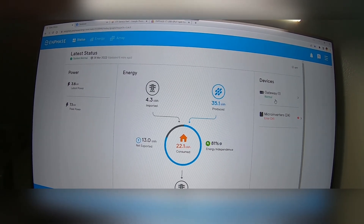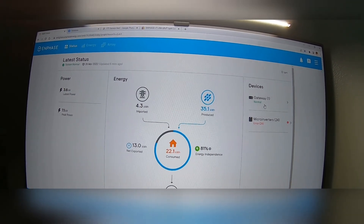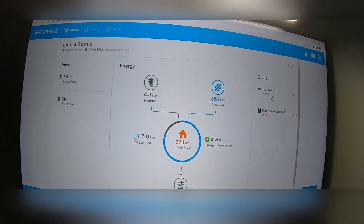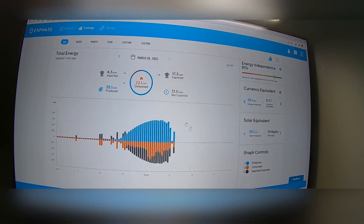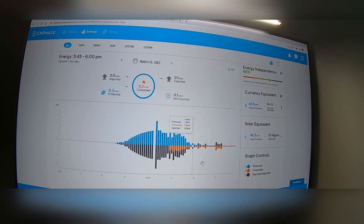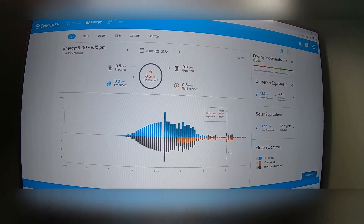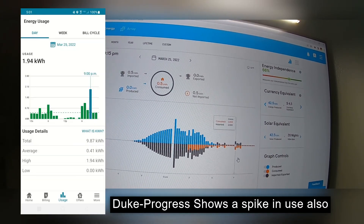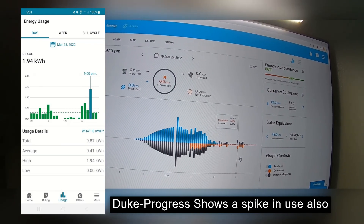I ended up on the phone with their tech support on a Saturday - glad they were open. The initial guy basically told me to call a tech company and have them come out. I wasn't willing to do that since I installed it myself and knew they'd charge me. He put me on the phone with advanced tech support, who was able to narrow down that the error was caused by an energy spike between 9 and 9:15 last night - it actually showed consumption going the wrong direction. Looking back at the data here, you can actually see where that occurred.